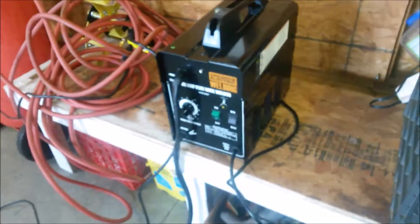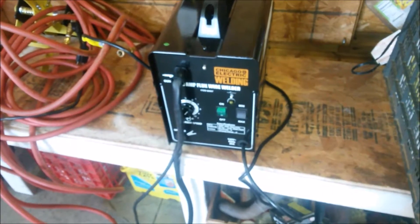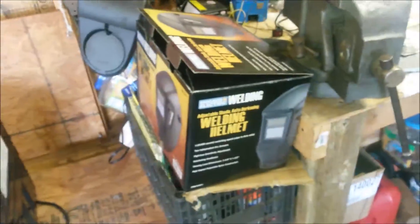Didn't work on the car — went out and bought a welder from Harbor Freight. It's the Chicago Electric 90 amp flux wire welder. I bought a face shield too, or helmet. Kind of embarrassed, but...